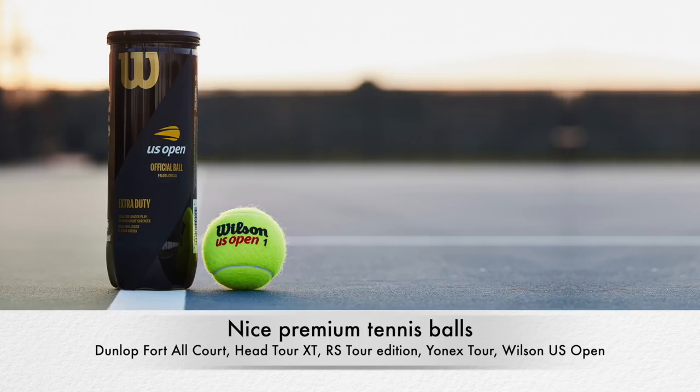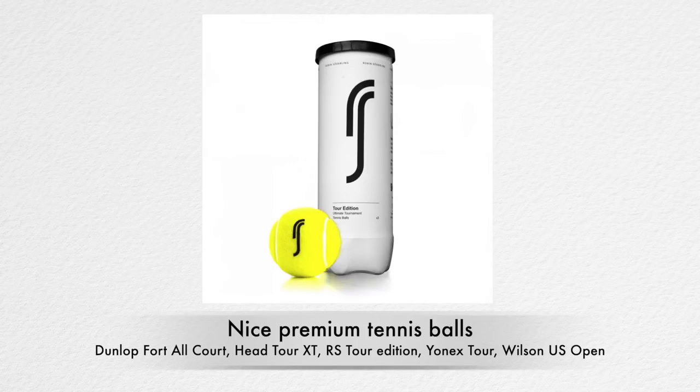Some good premium balls I can recommend: Head Tour XT, Dunlop Fort Allcourt, Wilson US Open. The RS balls — the new ones in white or black cans — are nice, I really like them. I also enjoyed the new Yonex Tour 1; a little bit livelier than I usually prefer, but I liked it. It didn't last as long as some balls I regularly use, but was nicer straight out of the box. I also hear many good things about Penn balls, though I haven't tried them. I recommend going for a pressurized premium ball, buy a box — maybe share it with someone — but play with relatively fresh, good-quality balls. It's going to improve your tennis.